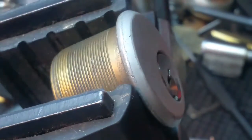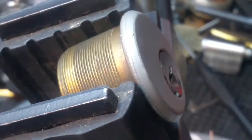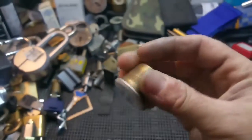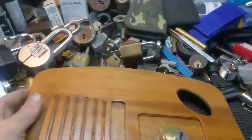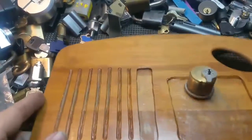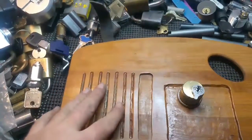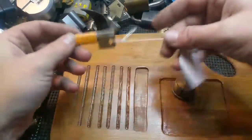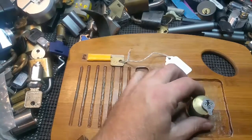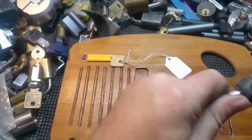And there it is again. Let's get it. And it is open. I believe this is the key because that's the only Yale key — this is the only Yale lock in there, so I believe this is the key for it.